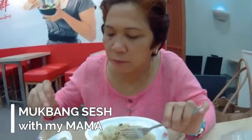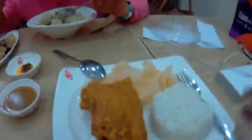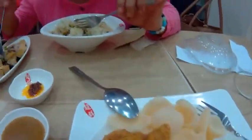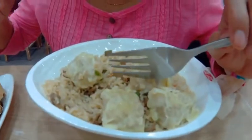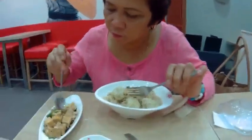I'm going to wait for my mom here. I'm with my mama! This is our order — chicken pie, yummy crispy tofu, siomai, chow pan. I'm going to show my mama.